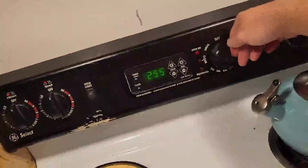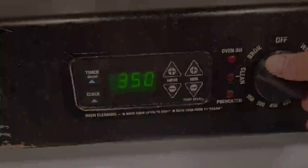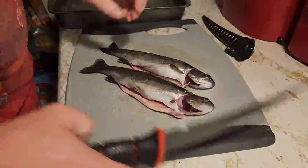We're going to preheat the oven to 350. Then we have our six beautiful rainbows that we caught today. So for the first way, it's really simple — we're just going to bake them. That's a pan.